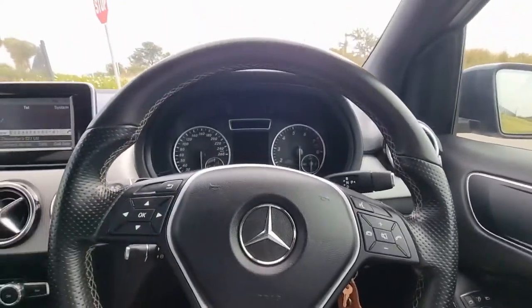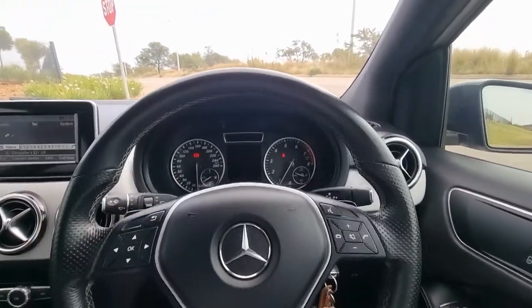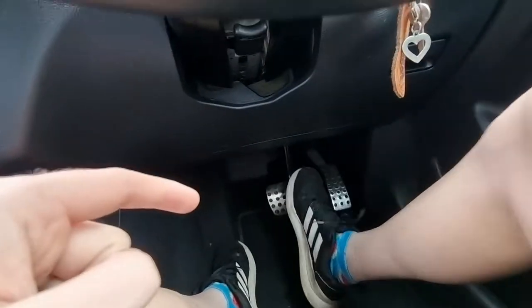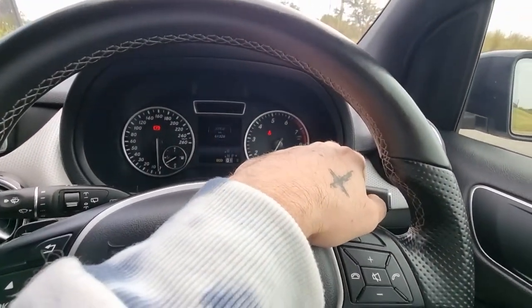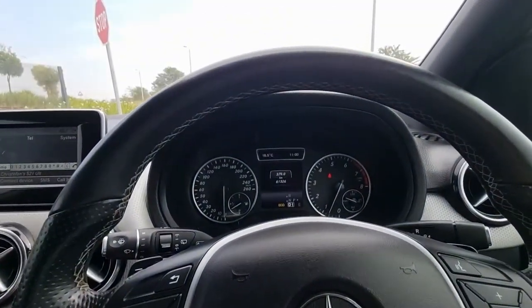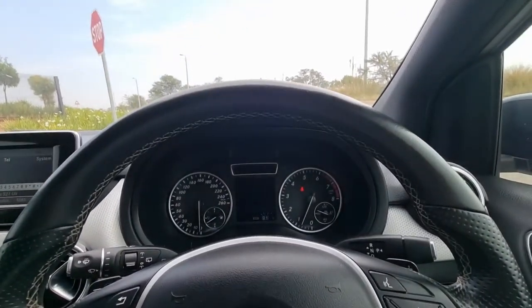On to a really cool feature that none of the other automatics I've driven before has. When you're standing at a traffic light, most automatic cars require you to keep your foot on the brake. But with this car you can just press the brake really hard and it will keep the car at a standstill — a hold function. Then when you want to accelerate you just touch the throttle and it will release. So in drive, instead of the car slowly creeping forward when you lift the brake, you press down hard and it holds, and when you're ready to go you just touch the fuel and it goes. It's a really small thing but it just makes it so much nicer to drive day-to-day.